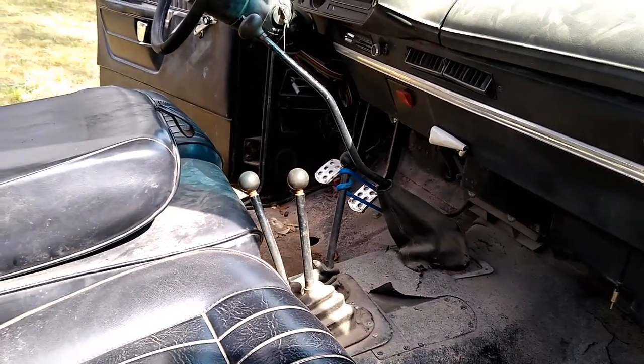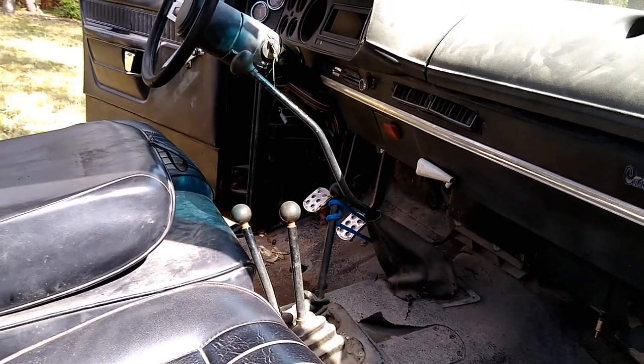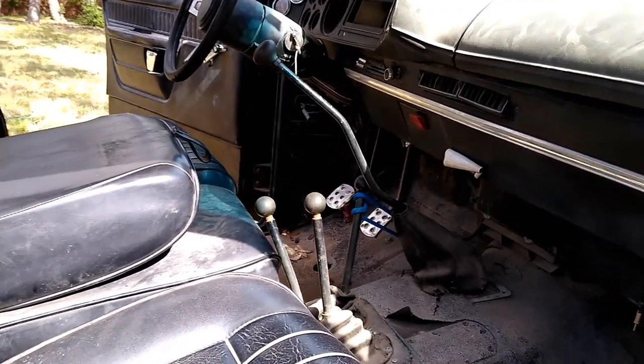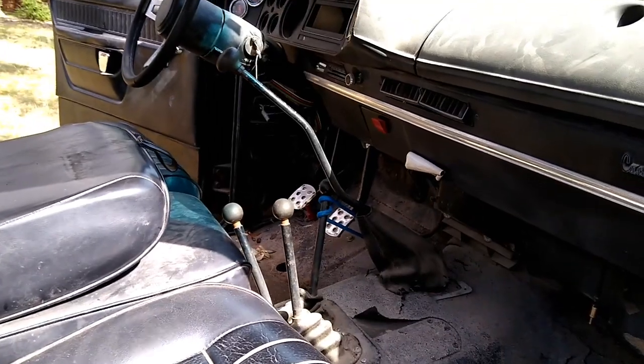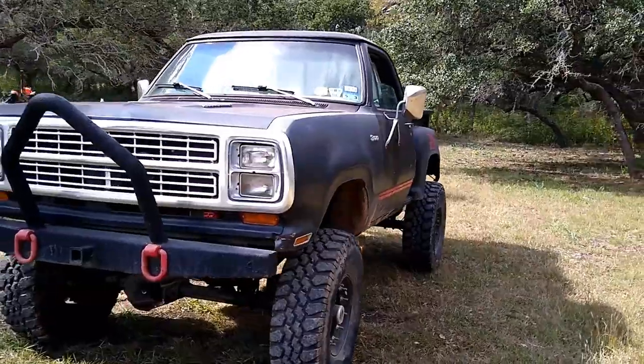I found it out of a junkyard in Colorado, probably 20 years ago. Basically filled it up, put it in the truck, and she's been doing good ever since.